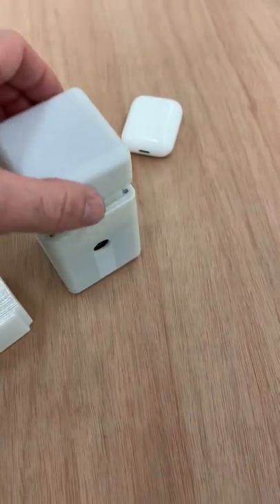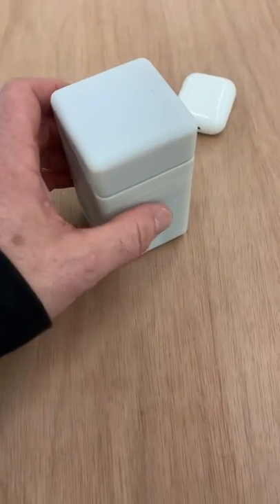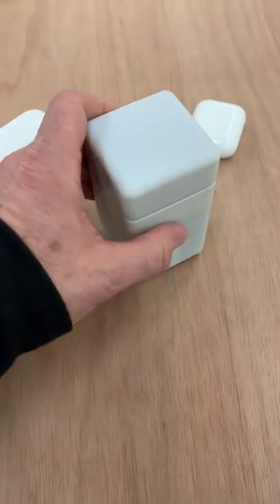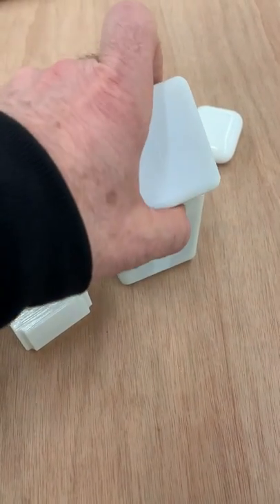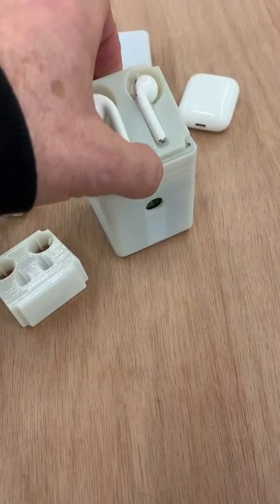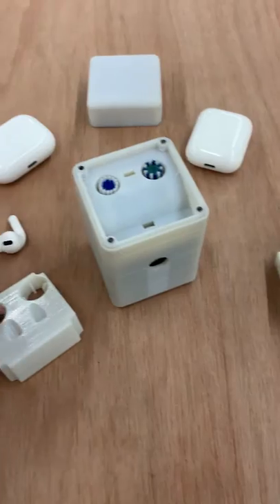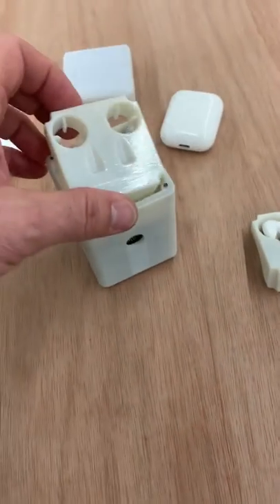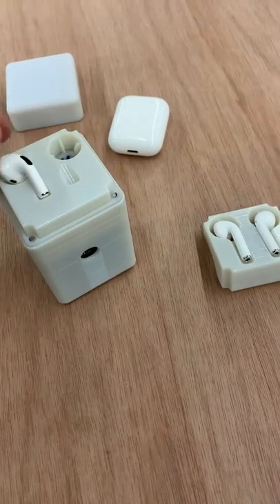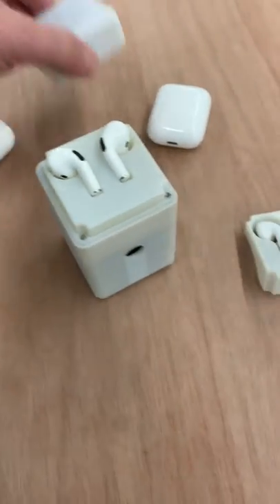Put them in here and start the cleaning cycle. It takes about 20–30 seconds. Let me demo that it works with both the Pro's and the Generation 1 and 2. Use the tray for the Pro's, insert the tray, and put your Pro's in here.